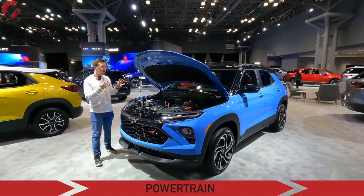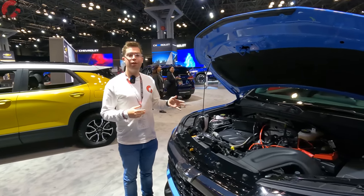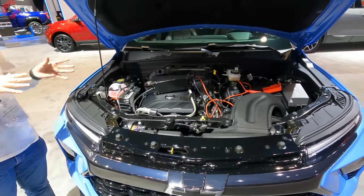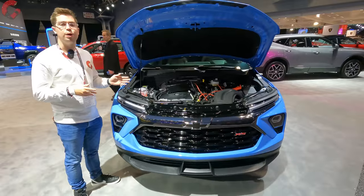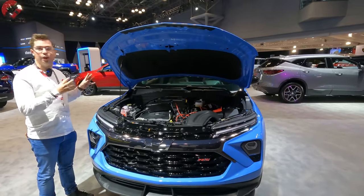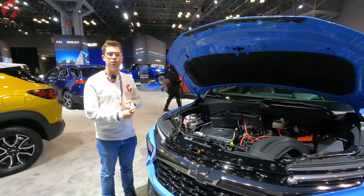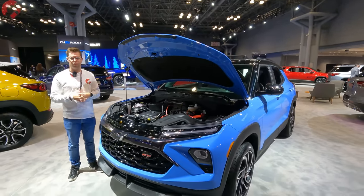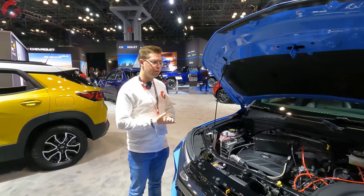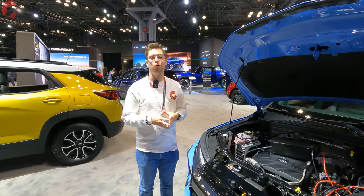As far as powertrains for this refreshed Trailblazer, they're actually not going to change. You have two engine options: the standard 1.2-liter turbo three-cylinder making 137 horsepower, and if you go for higher trim levels, a 1.3-liter turbo three-cylinder making 155 horsepower. There is no high-output engine option for this model. Power is routed via a CVT or a nine-speed automatic, depending on whether you choose front-wheel drive or all-wheel drive. AWD is optional on every single trim level, and fuel economy should range from about 28 to 30 miles per gallon combined.